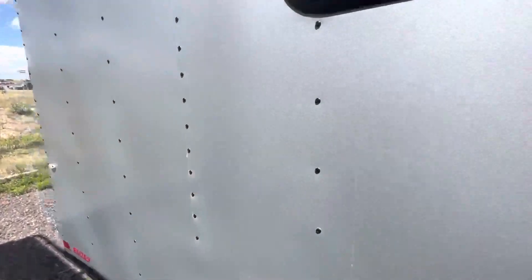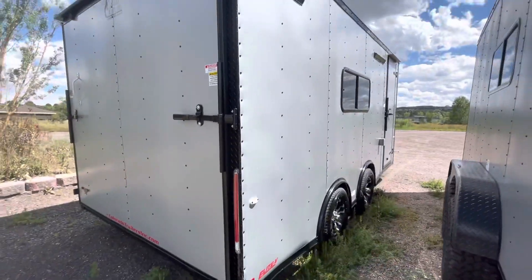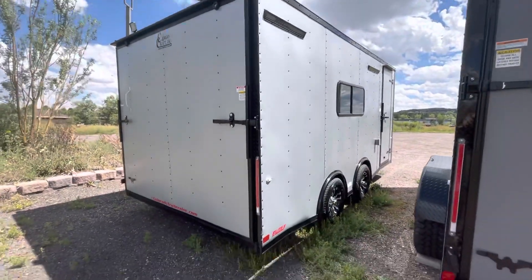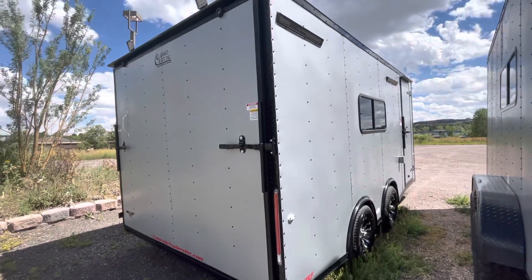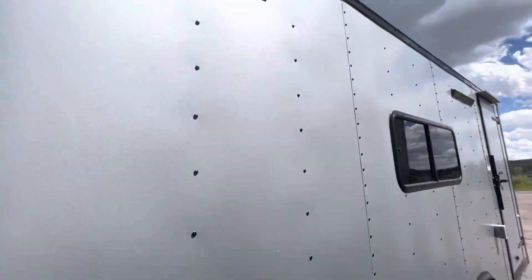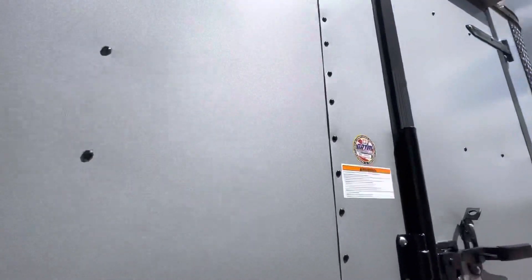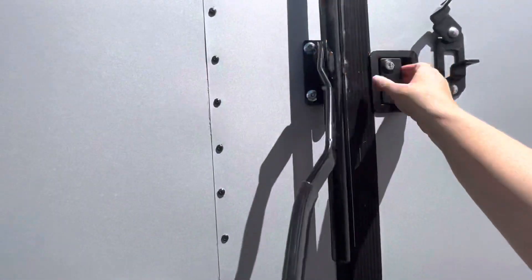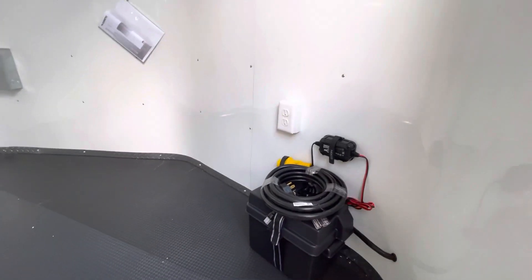This is an amazing setup — we use this very one ourselves all the time. It does have a rear ramp door so you guys can load and unload your toys, and it has a seven-foot interior height. You also have load lights off the back so you can see what you're doing. These party lights, the load lights, and the interior lights are all powered by the battery system.